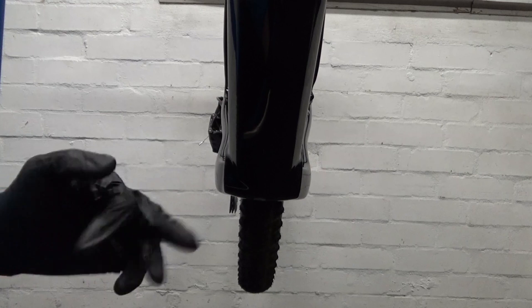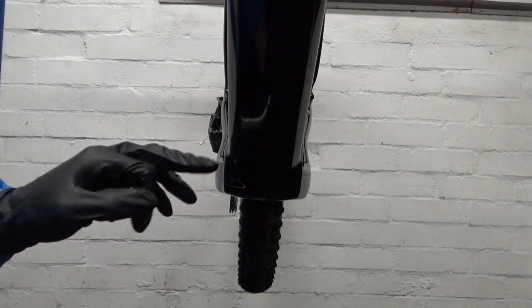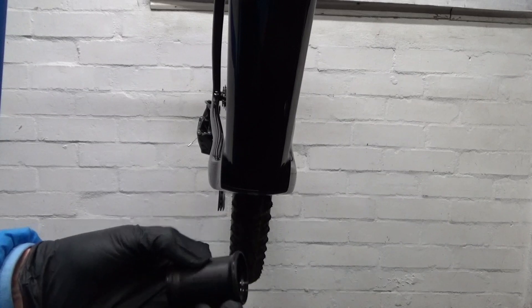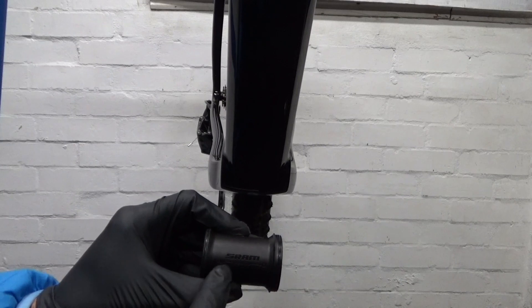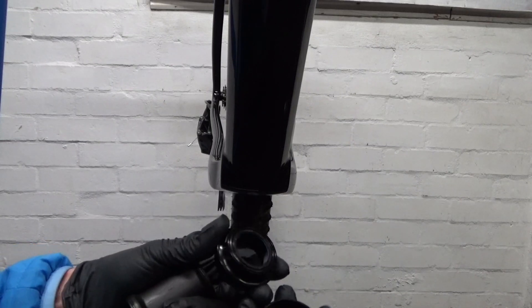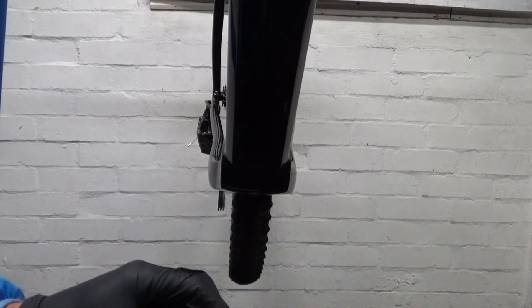Now just clean up your bottom bracket area and then you're ready to press in your new bottom bracket. Once cleaned up and ready to install, note that the spacer that goes in the middle is handed — it's got arrows on it for left and right so you can't get it the wrong way around. The cups for either side are identical, so there's no left or right on them.